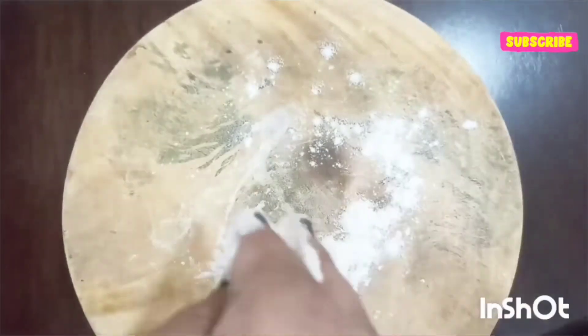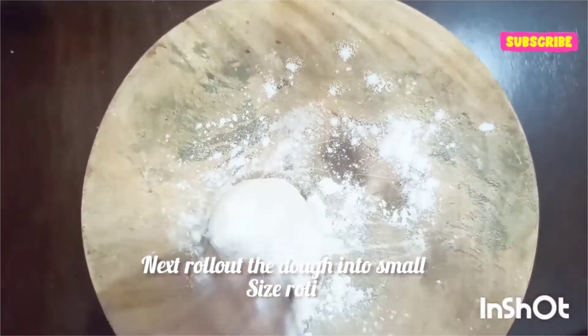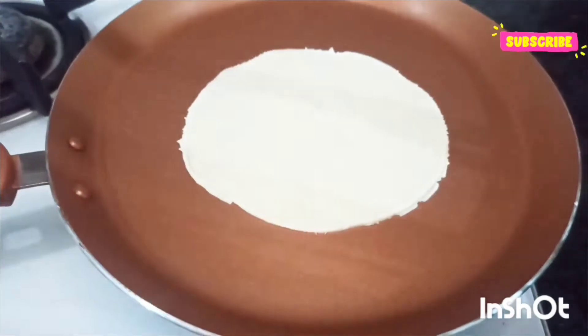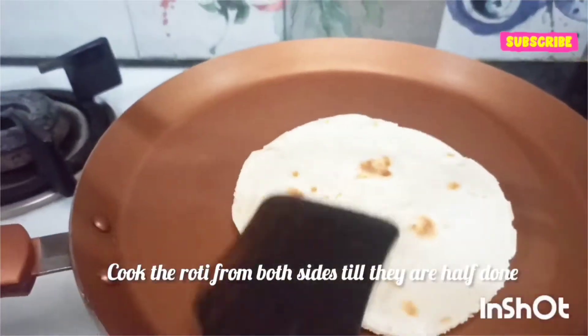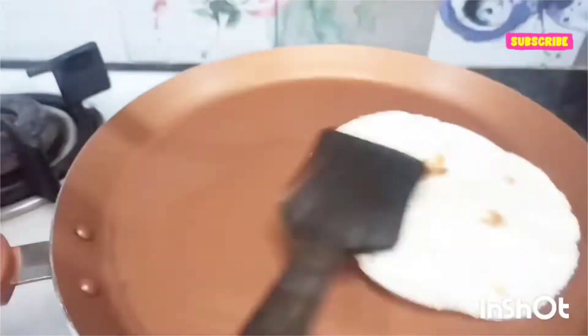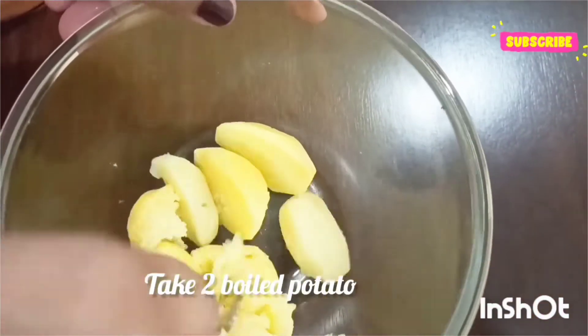Often different kinds of condiments like sour cream, guacamole, or hot chili sauce are served with a tortilla, along with different kinds of vegetables like tomatoes and lettuce. I have taken here two boiled potatoes.